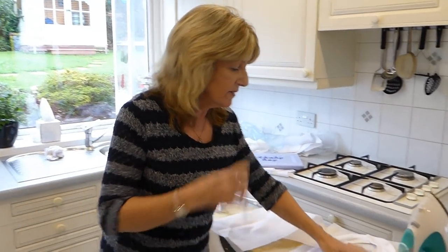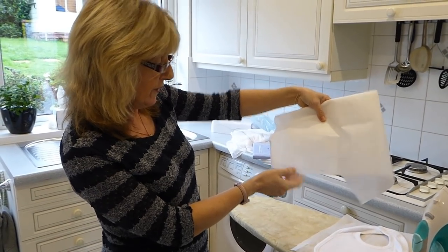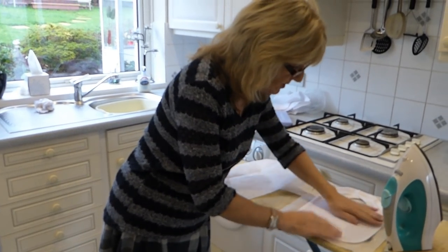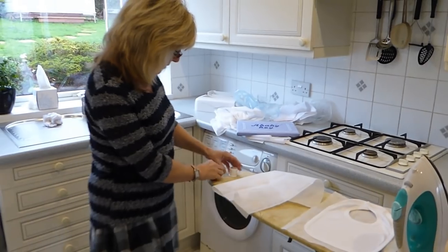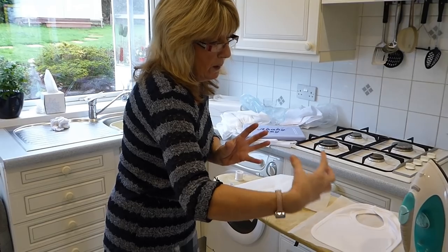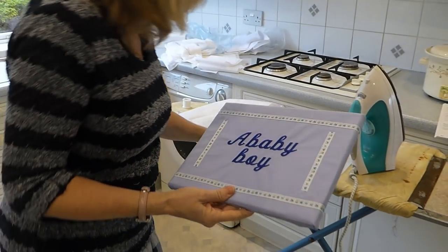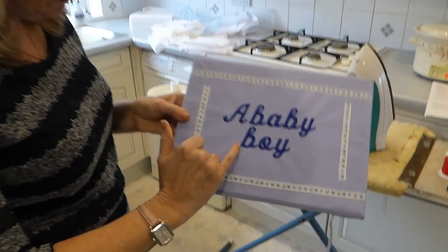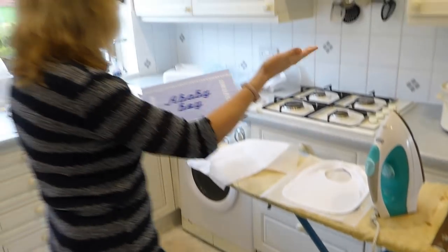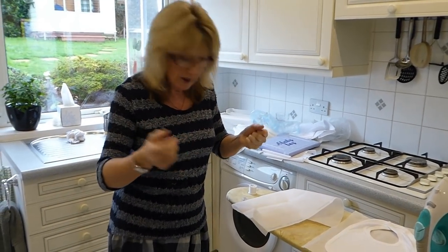The first thing I've done is get this ironed into place. I've used the stabiliser Vilene H250 — it's an iron-on one, so I've laid it down, ironed it, and I'm letting that cool down so it's nice and solid. I've got my bobbin thread ready. Because it's stretchy material I want to be very careful pulling it into the hoop — if you stretch it too much it can pucker, so you have to be very careful not to over-stretch it.